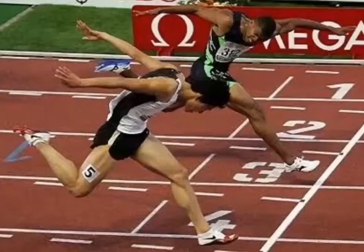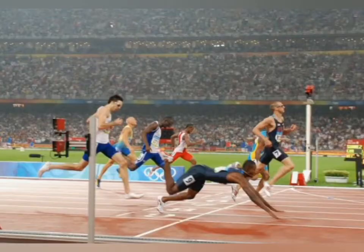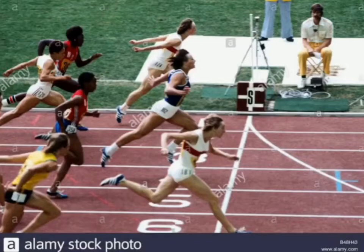Shoulder jerk: the runner bends one shoulder so that his torso makes an angle of 90 degrees near the finishing line in his last stretch. Leaning the torso: the athlete bends his torso towards the finishing line in their last stretch. Run through: the athlete touches the finishing tape at full speed.